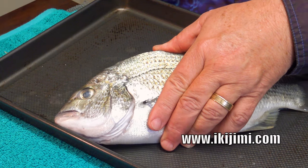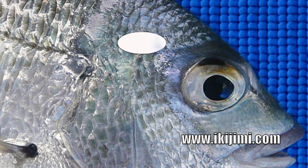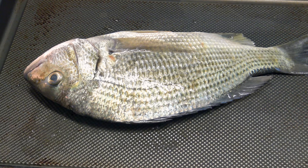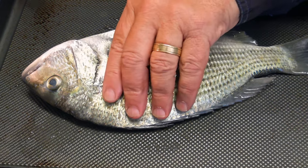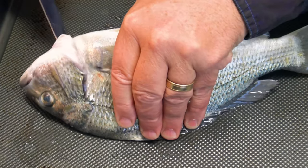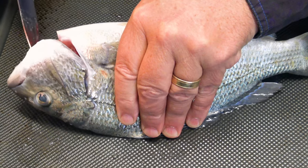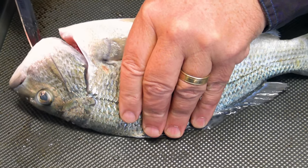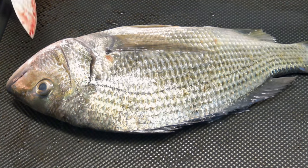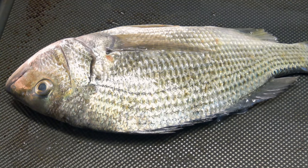Luckily there are some good websites and apps that can help you learn these important things. If you're unsure about Ikijimi, you're probably better off to kill the fish by hitting it on the head, and then cut through this area under the gills with a sharp knife, being really careful not to cut yourself in the process. This will help drain the blood out of the fish's flesh, which improves its flavor as well.